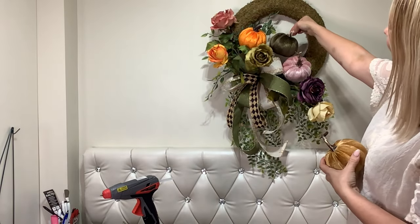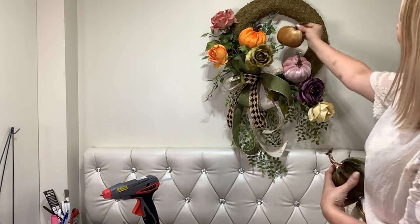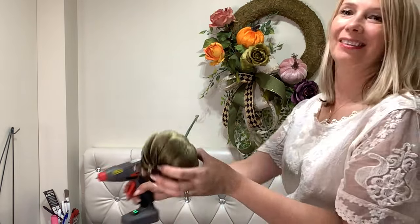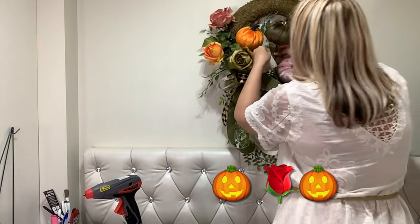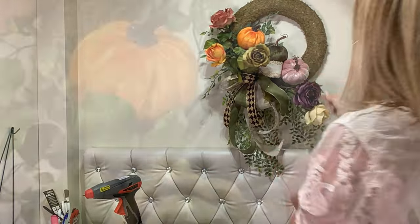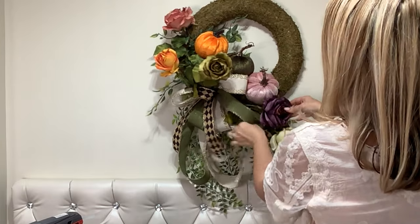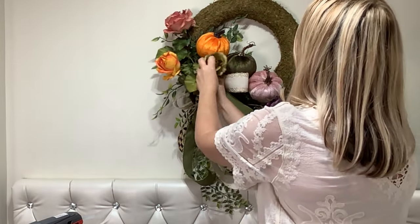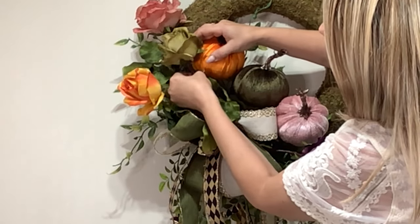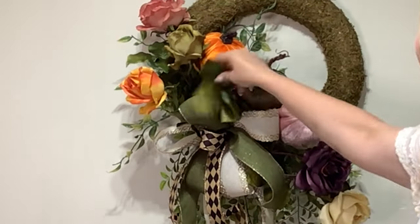Decisions, decisions. Please comment down below and let me know which color pumpkins would you choose? If you can, please leave me some pumpkin and rose emojis — oh, they have only jack-o'-lanterns here. This makes me so happy, just as I envisioned.